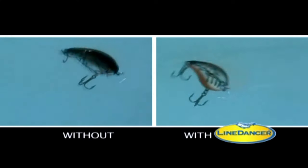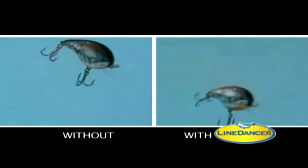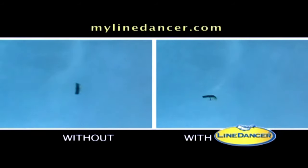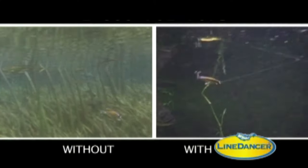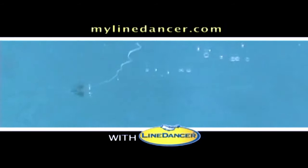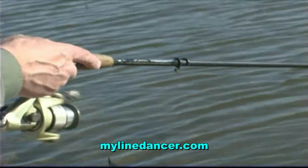Line Dancer adds a non-assisted walk the dog action to topwater lures — a technique that requires a lot of practice to perfect. Imagine what Line Dancer can do to your lures. Line Dancer's going to change the way you fish forever. Hard to believe it's the same lure. As different as night and day. Line Dancer's going to make all your lures dance. And all you have to do is reel.